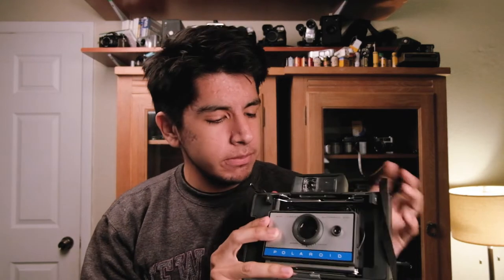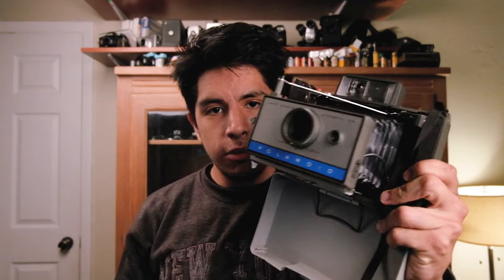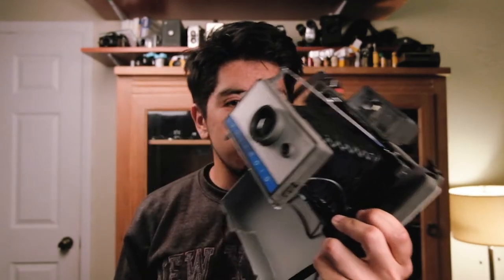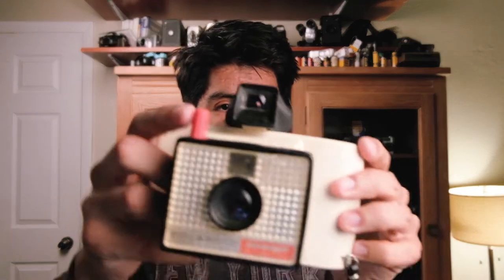First we'll start with the Polaroids. This almost fell. Let's get the most annoying one out of the way — we have a Polaroid Land Camera. This is probably my fifth or sixth one. For those of you who watched my film camera collection video, you'd know I have a bunch of these. They're useless — they don't make the film for this anymore, the batteries don't exist. It's basically just a decoration, except it's very ugly so nobody decorates with it.